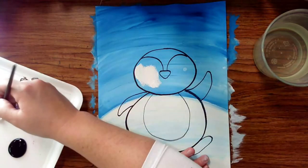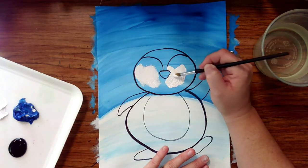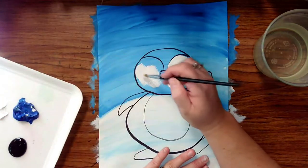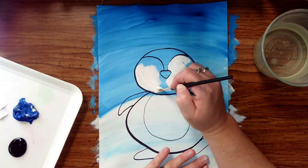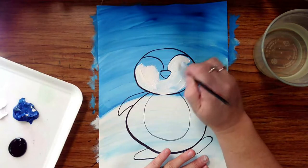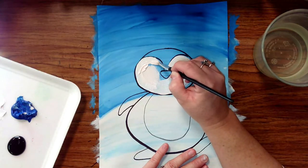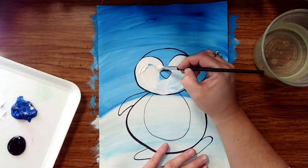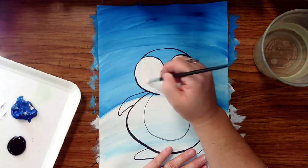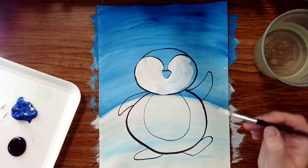Now that the canvas is dry, I can paint right on top. For the white face, get as close to your lines as possible. It's pulling in some of the blues — I'm okay with that because it gives a little more texture to your penguin. If you don't like how that looks, paint it once, let it dry, then do a second coat of white and you'll get more of that ultra white. I'm going for a really smooth brush stroke.